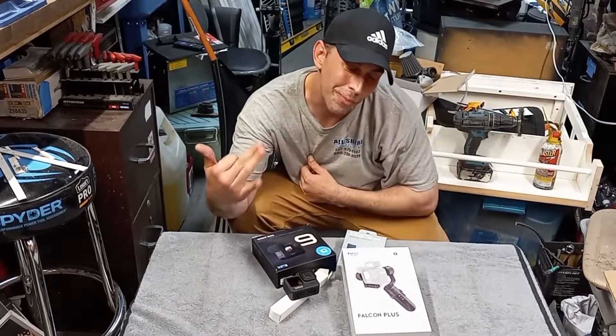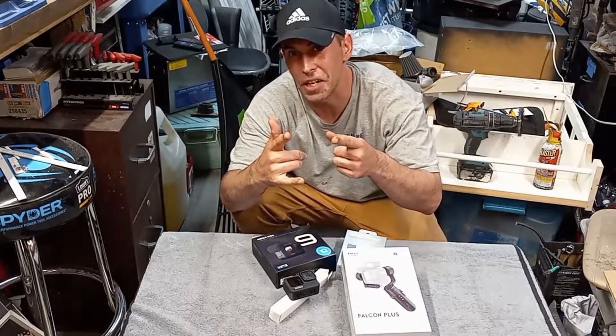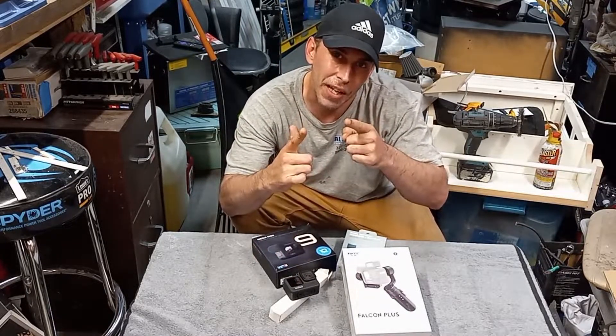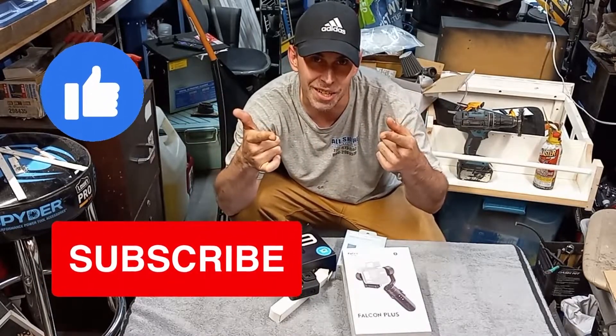What's going on YouTube? Matt here from Garage MC, and as promised if you guys watched a short earlier, I'm going to do an unboxing on some of the gear that we got for the channel. Stick around, be sure to throw a thumbs up, and let's get into it.